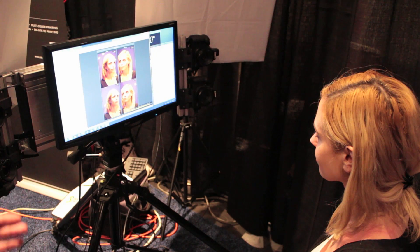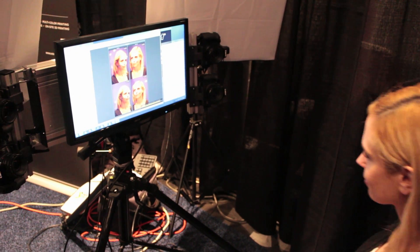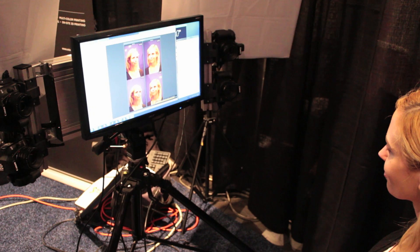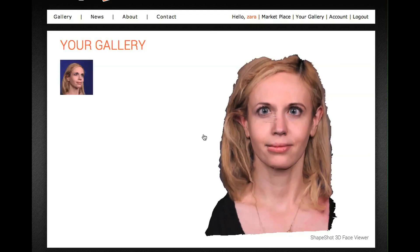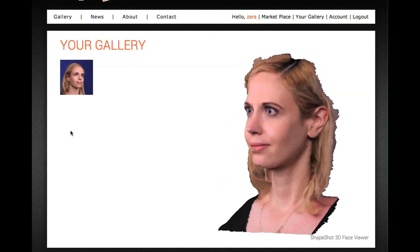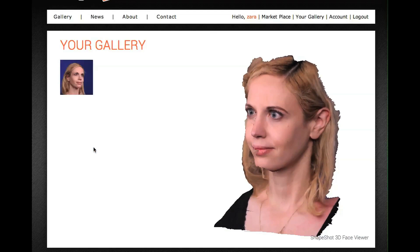The 3D photo booth is a set of cameras that snap your picture all at one time, and instantaneously your face is converted into 3D. It's dimensionally accurate, high resolution, and it's got awesome color. We're working on our business model right now. The demand has been quite attractive and we're very pleased. We're working on moving everything to the cloud so it'll run more streamlined and faster, and it'll be scalable for many hundreds, if not thousands, of photo booths in the near future.